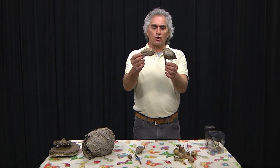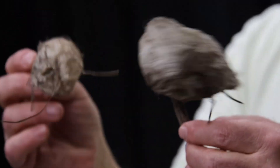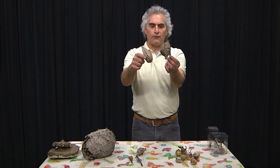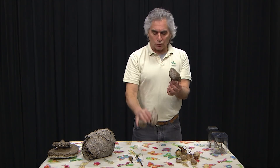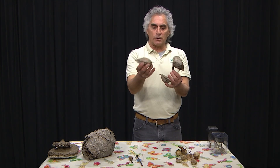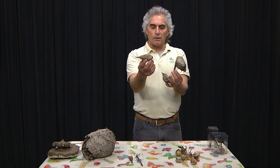These are Cecropia moth cocoons. This is the classic standard shape and would probably be a male, and these more bulbous ones would probably be females. I found these three along a fence row by the airport and I was so excited. But when I went and got them they were empty, so you can feel that there's not the heft of a moth still inside.